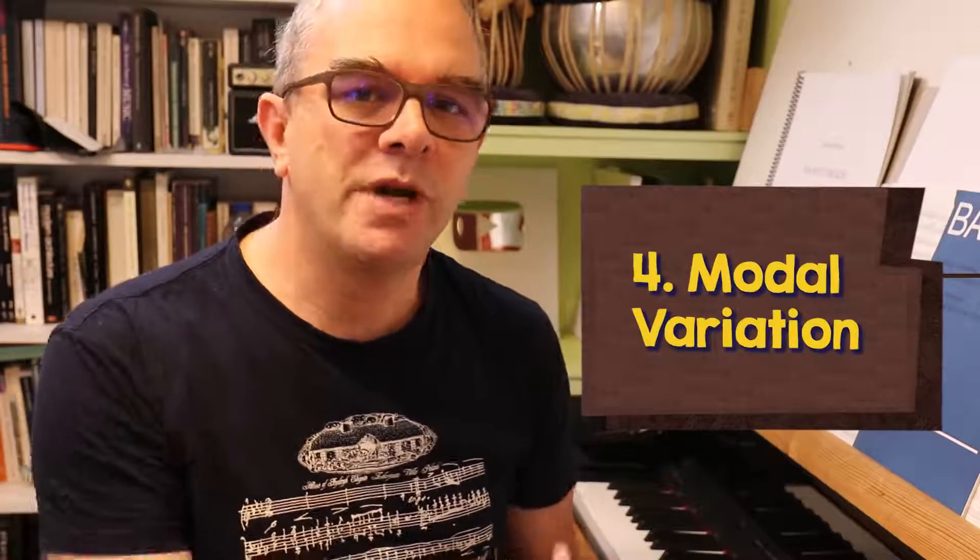A common trick with harmonic variation is to change the mode, so we could change our melody for example from major to minor, which will of course change the feeling completely.